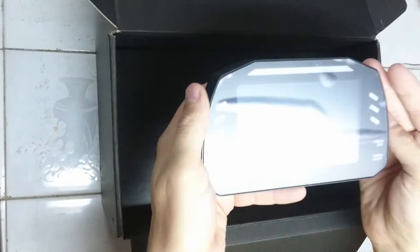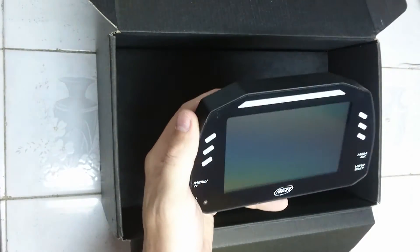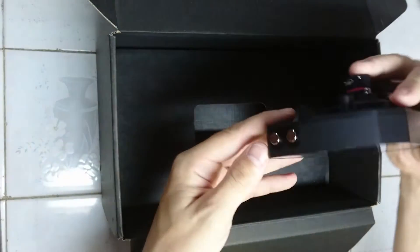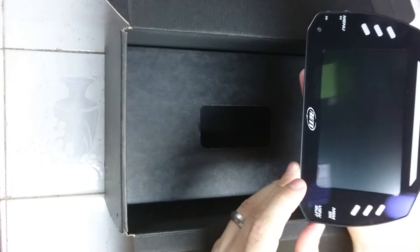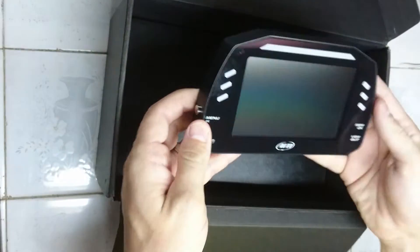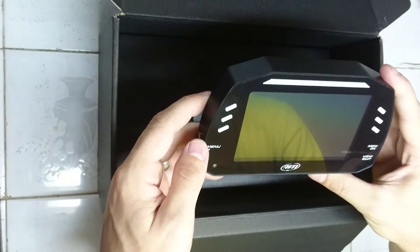I'd say the main unit here is a nice size. Let's take off the protective cover. This one being the 5-inch display — you can get the humongous 7-inch display if you go for the MXG. But I went for this size, I think it's much more appropriate for where we're going with it.